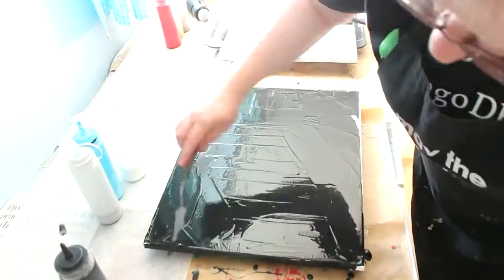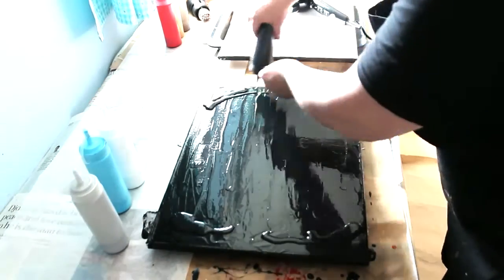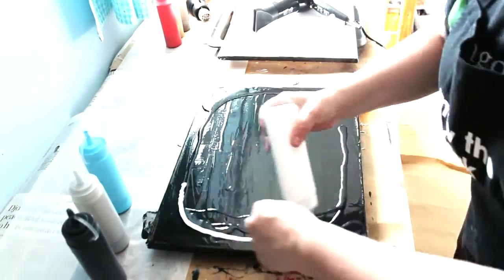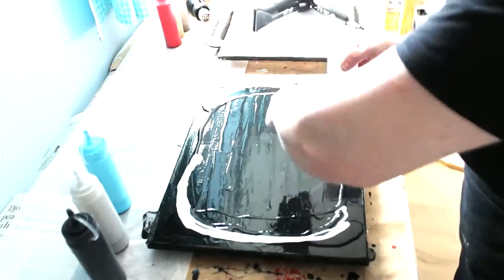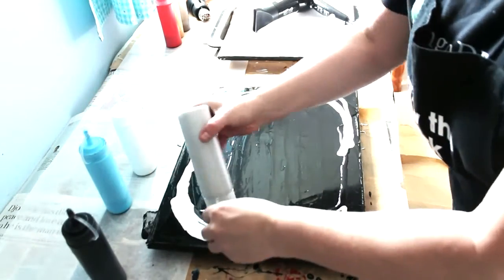It's used with acrylic paint mixed with floetrol and a bit of water. You begin by putting down a black base, then I mixed up some white, pale blue, and silver paint and basically just sprinkle it around the outsides of the painting.